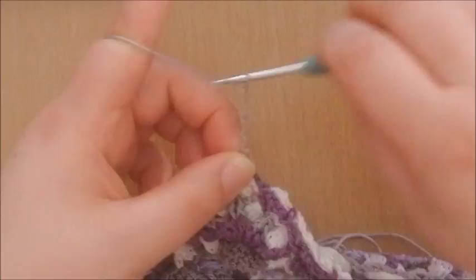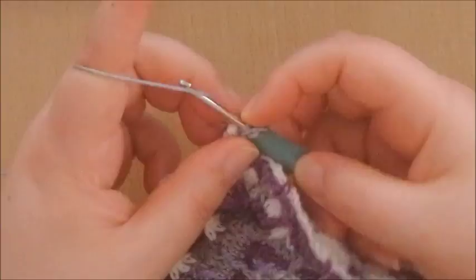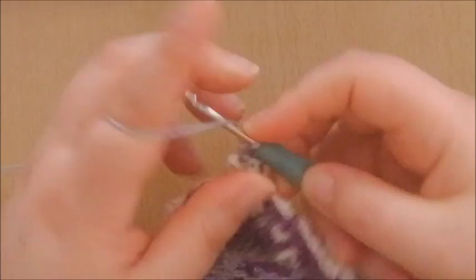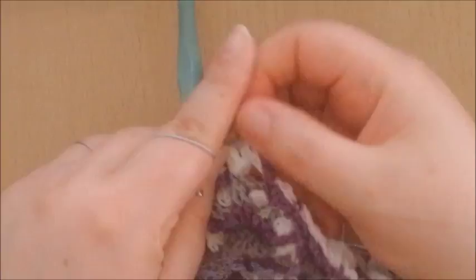Chain 5, and another front post double crochet around that cluster. You can work just in front of, or under that previous one, so that they align nicely. This is your first corner made.